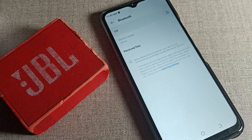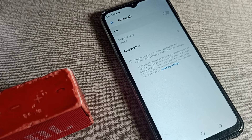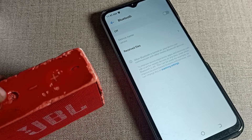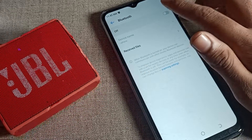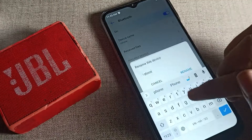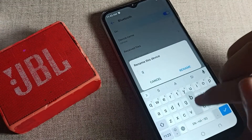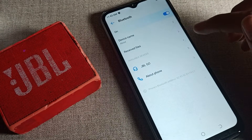First of all, we will turn on our phone Bluetooth. So turn on your Bluetooth. After turning on your Bluetooth, you can see the Bluetooth icon — press on this icon to connect your speaker. Tap it and once you can see your speaker name it will appear in the list.